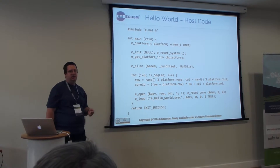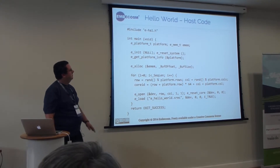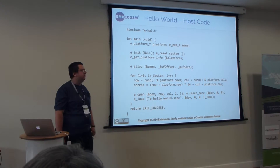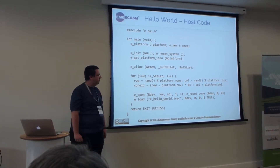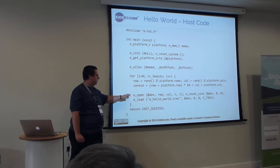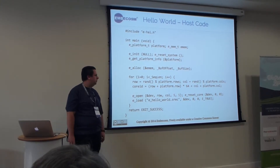The shared memory is shared between the Epiphany cores and the ARM processor, so that on the ARM side you can read the data back and schedule another job. The ARM code is a bit longer because there's a lot of setup code which you only have to do once. It allocates memory to receive data back, creates a group of one processor, resets it, and loads the hello world program.